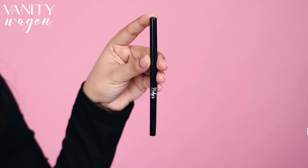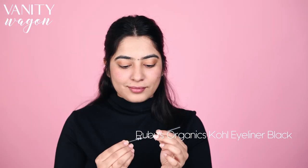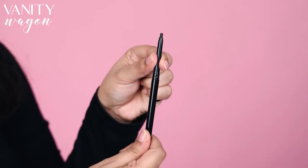Now we are going to use the Ruby's Organics Kajal. It is easily blendable and highly nourishing. You just have to apply it with a smooth stroke as a kohl eyeliner, or even a brow filler. I am also going to use my Ruby's Organics Kajal as my eyeliner.